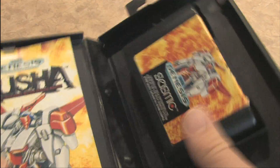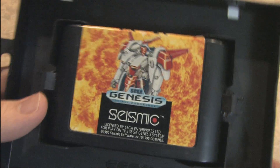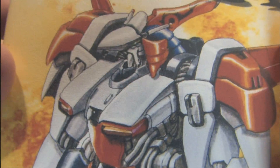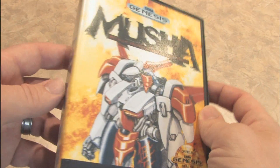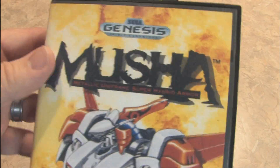Look at that — clicks into place. Moosha in its own box. The artwork looks even better on the actual packaging. It's bigger for one thing, and I love the design of Moosha. The robot looks so incredibly cool, and the type font also works well with the game.